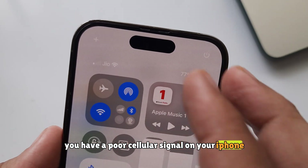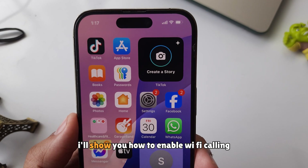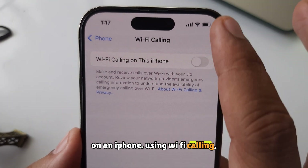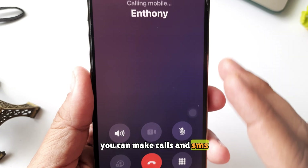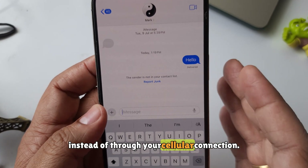Do you have a poor cellular signal on your iPhone at home or work? No worries. In this video, I'll show you how to enable Wi-Fi calling on an iPhone. Using Wi-Fi calling, you can make calls and SMS texts that go through your Wi-Fi connection instead of through your cellular connection.